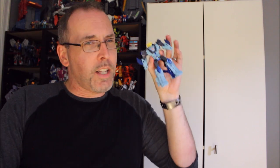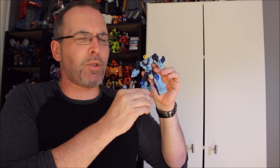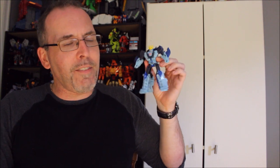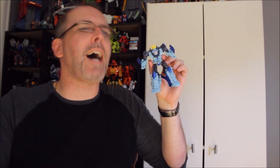This is the Cyberverse Hammerbite, and I like this guy. Is he perfect? Absolutely not. Is he a little bit overpriced for what you're getting? Maybe. Or maybe he's just right, because there is actually a lot here to like — even if the guy does, in essence, turn into a fish. Maybe he's a great fish. We're about to find out when we head over to the table and take a closer look.